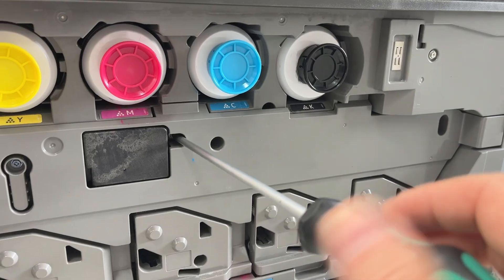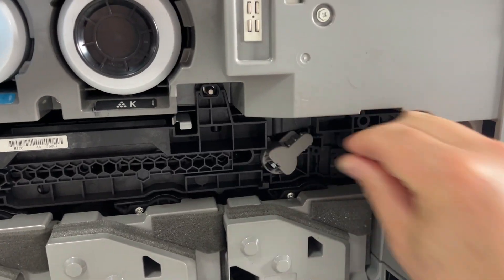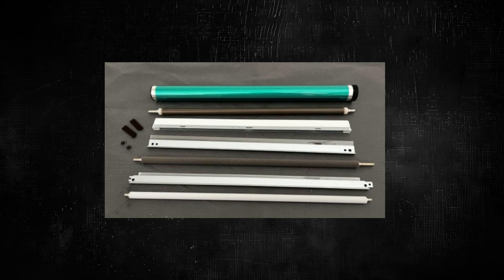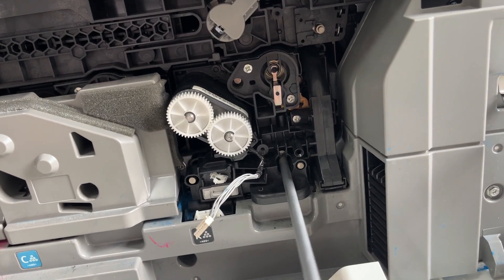I show a practical repair, but I also honestly explain that this is only a partial solution. This video not only teaches, but also dispels illusions. Replacing just the photosensitive drum will help, but only for a short time if you do not replace the complete repair kit. Let's see if this $10 repair will work.